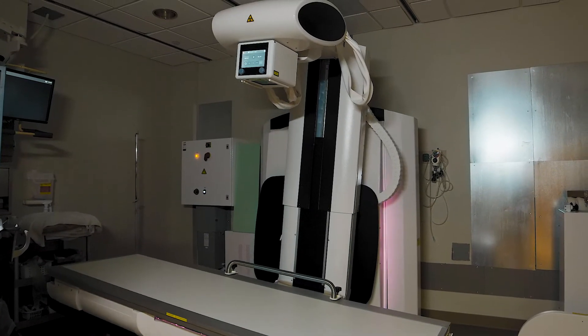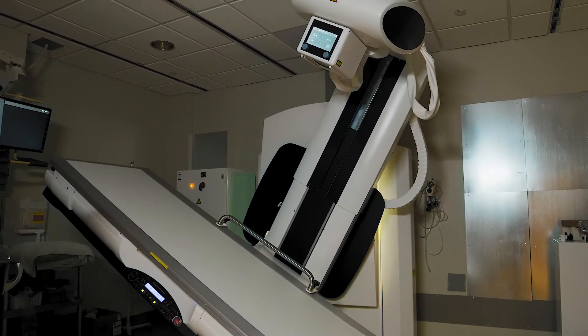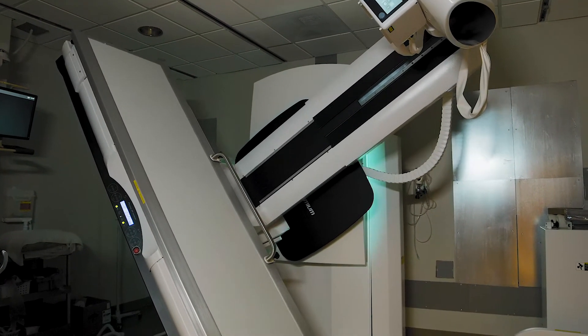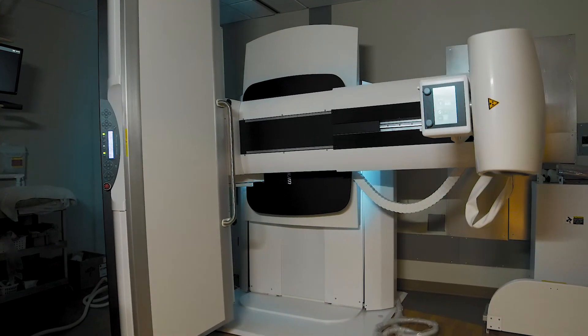Sometimes we had to deny a patient a swallow study because of how narrow the machine was before. We couldn't fit them into the frame and couldn't see the side of their neck because of their shoulder width. With this machine, we can roll almost two people into that frame to see.